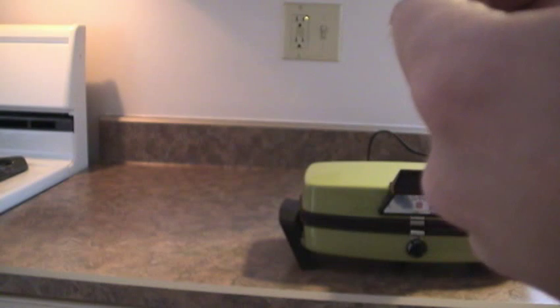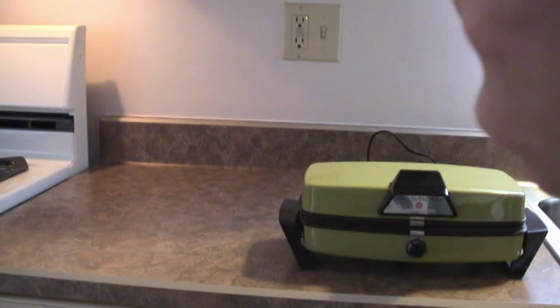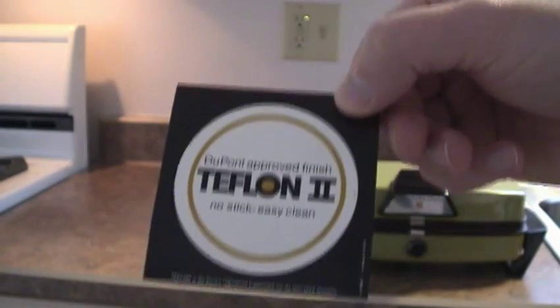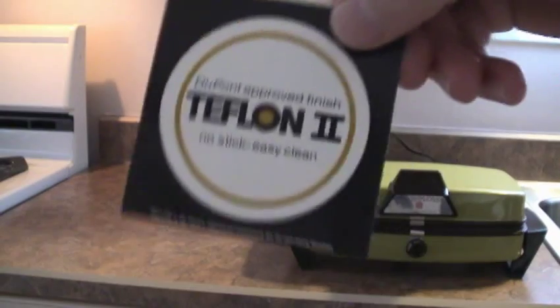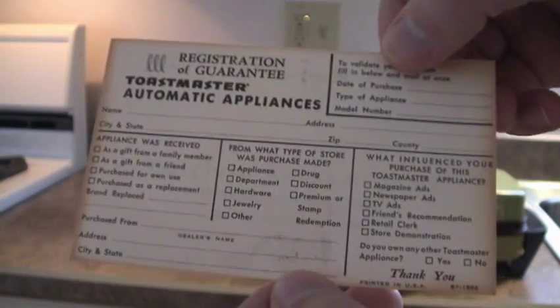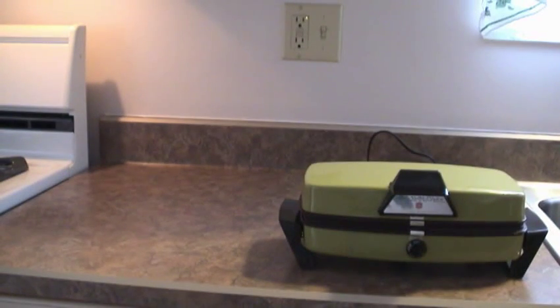We even have ones for Canada — Ontario, Quebec. Wow, they even have Puerto Rico on here too. The warranty card, as well as, for some reason, two notices.